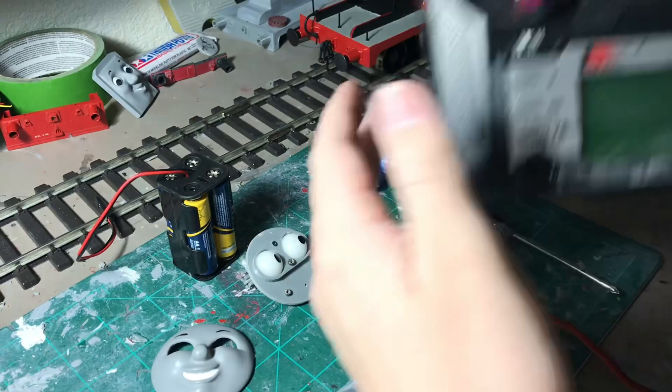Here is the controller we'll be using. This is the FlySky FS-16X, as you can see here.